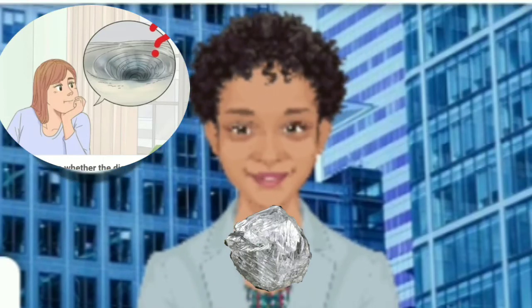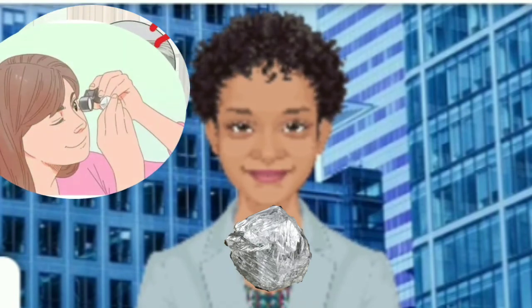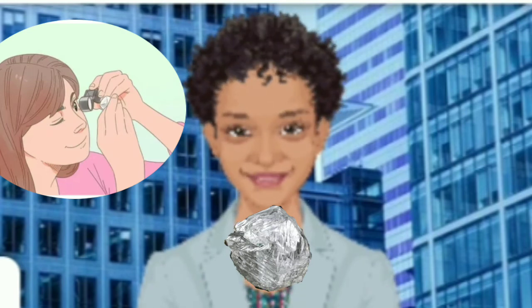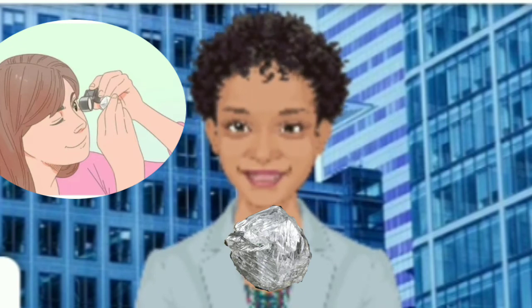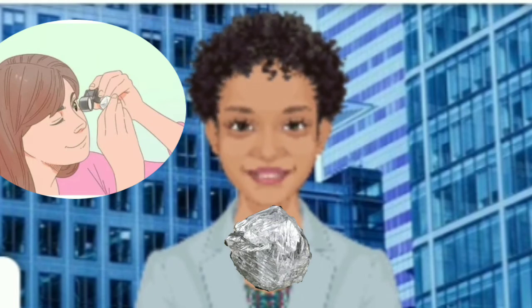Use a microscope or 10x loupe to examine the stone more closely. A loupe is a special magnifying glass that jewelers use. Put the diamond under the loupe or microscope and look for rounded edges that have tiny indented triangles. Cubic diamonds, on the other hand, will have parallelograms or rotated squares. A real raw diamond should also appear like it has a coat of Vaseline over it. Cut diamonds will have sharp edges.